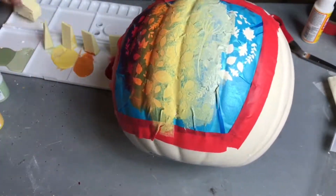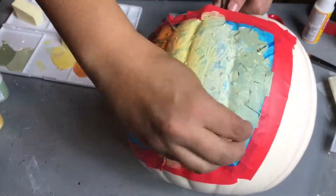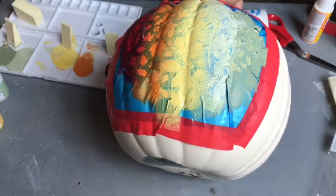Now this green actually came out a little bit lighter than I had hoped, but I'm still really pleased with the way it turned out. It looks like changing fall leaves, which of course is the most beautiful part of the autumn season.